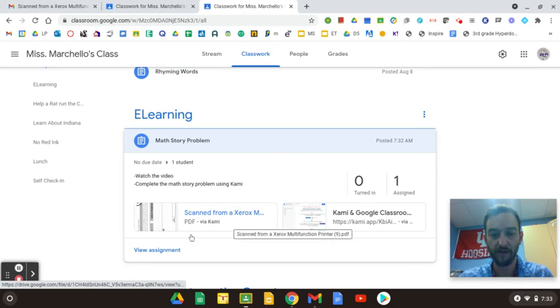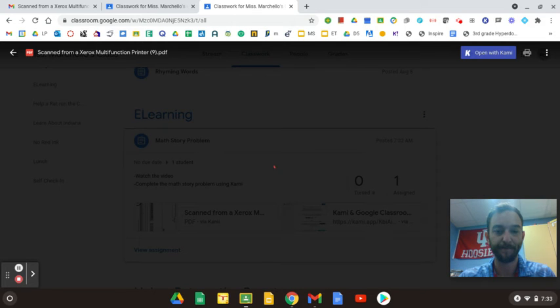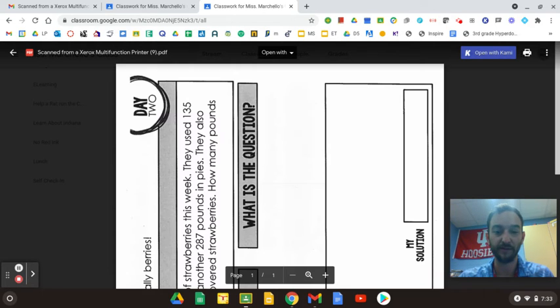After this video, you're going to click right here where it says 'Scan from Xerox,' and it says 'via Kami' at the bottom. Kami is a website we use to help write online — it helps you answer things we do in school, but online. So it's going to look like this when you first click it, and you're going to go up here and click on 'Open with Kami.'